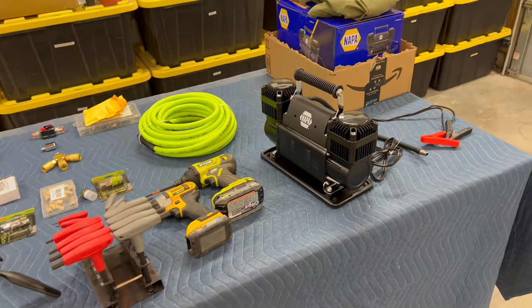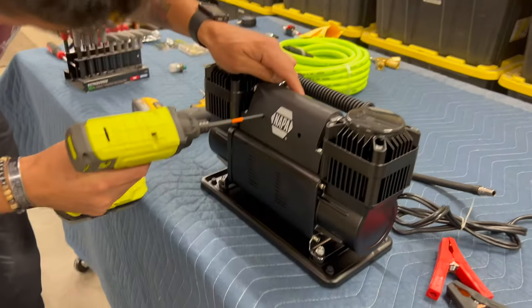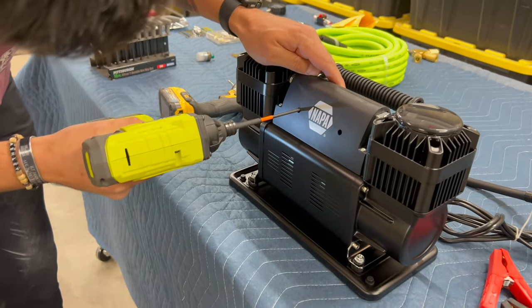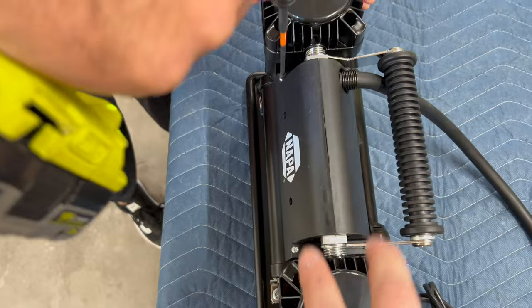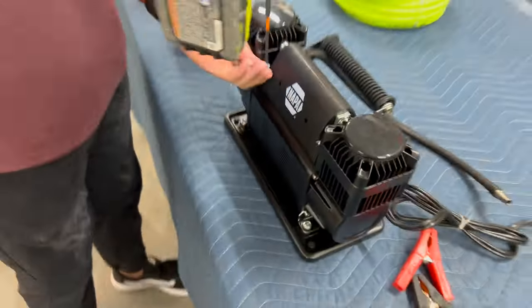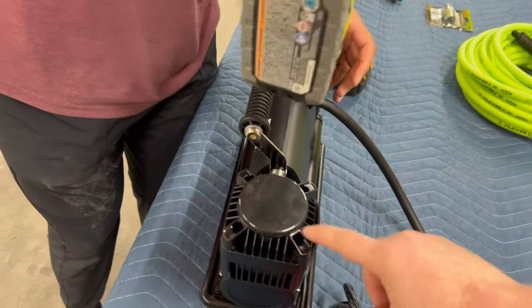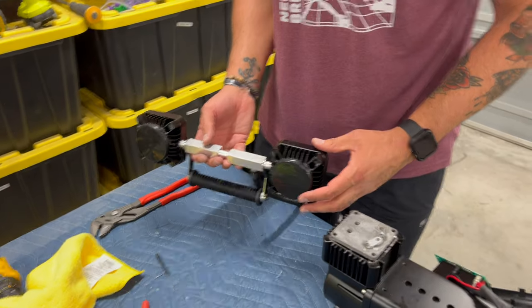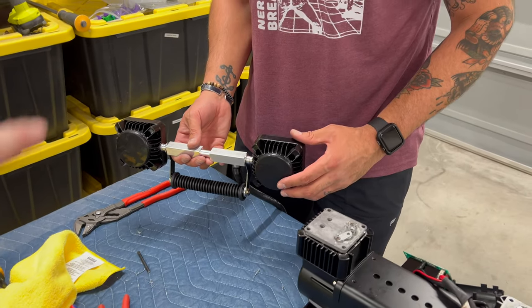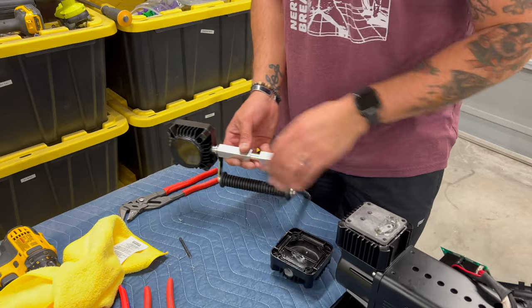Let's get started with disassembling the compressor. Joe has taken out the six Phillips heads - there are two right there, two more here, and two more right there. Then he's going to take out the eight hex bolts, because we're going to have to take the heads off. Next we're going to unscrew the heads. We've already broken them loose, and you can see how they come apart just like that.